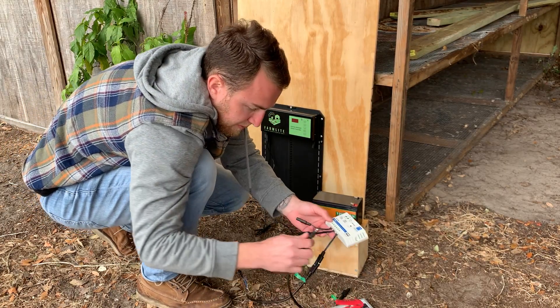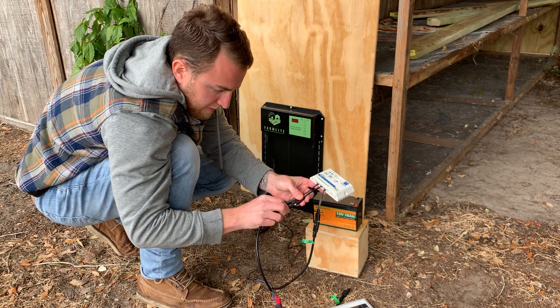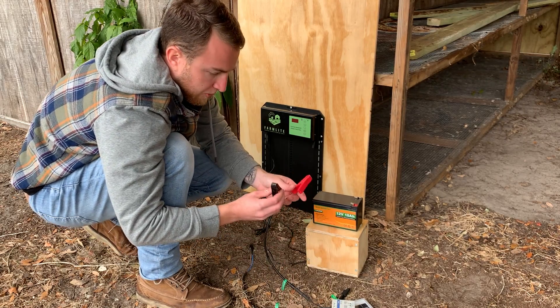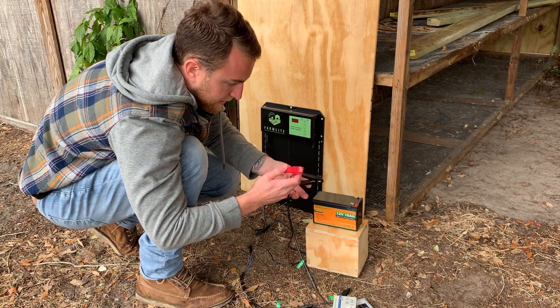The battery goes in the middle section, so I'll plug this into the battery here. This is for the battery. Now here's your positive and your negative — you don't want to touch these. Red is positive, black is negative. And we're going to connect this to the battery.